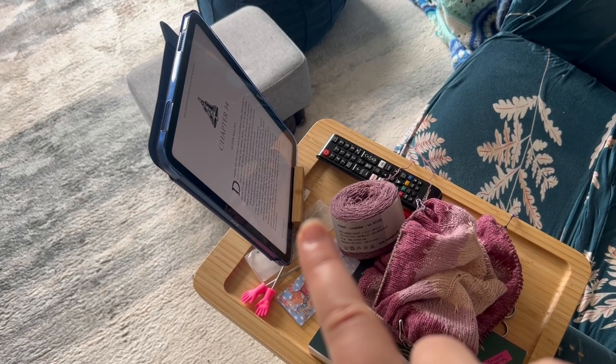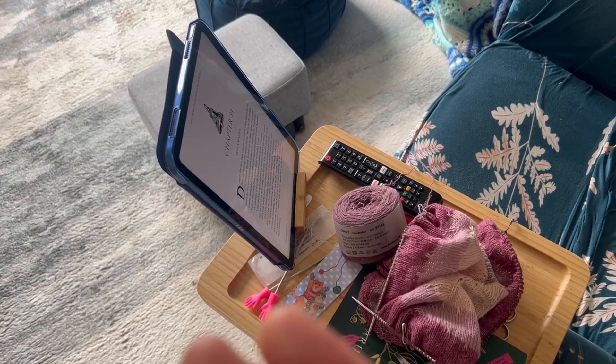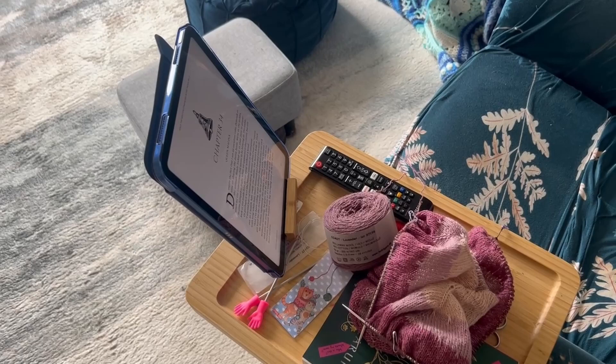The key part of this tray when I ordered it was the fact that it's got this iPad holder. So I'll have a pattern on there if I'm watching TV or something, or I'll have a book up to read. E-books are key when you're trying to knit and read at the same time. So let's have a chat about the things that are helping me to actually read and knit at the same time.